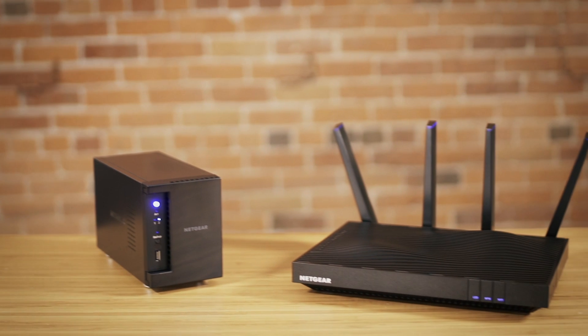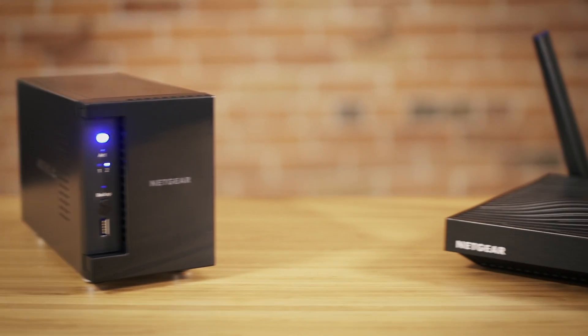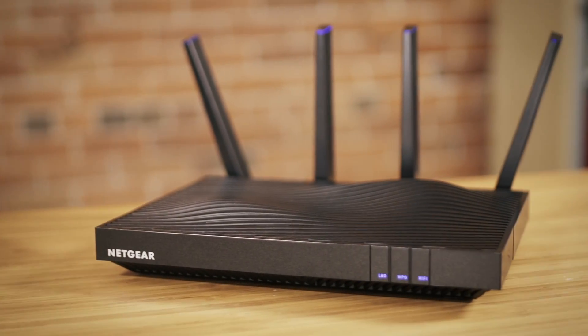For this demonstration, we are setting up the ReadyNAS 212 with the Netgear Nighthawk X8. However, port aggregation can also be configured using a managed Ethernet switch.